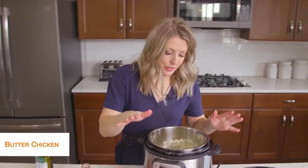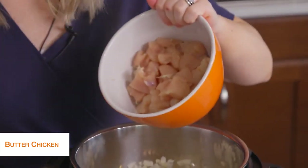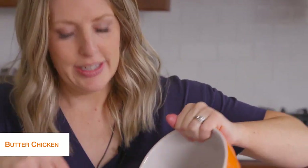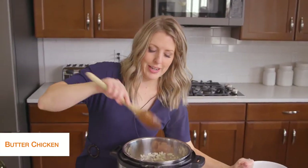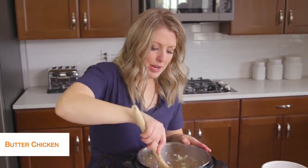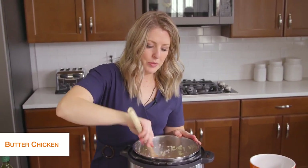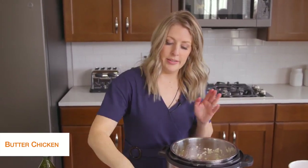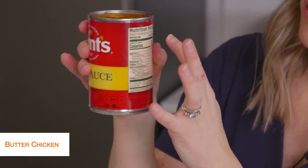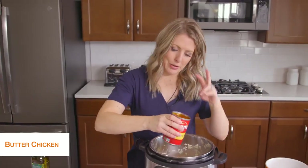Once your onions are cooked, we're going to add about two pounds of chicken breast cut into bite-size pieces — they cook a lot faster that way. For this recipe I like them in chunks rather than shredded. We're going to mix this around and get that chicken all heated up. Then we're going to add one can of Hunt's tomato sauce. Looking at the nutrition facts, there are only four carbs for about a fourth of a cup, so it really doesn't have a ton of carbs — that's why we're keeping it keto friendly.